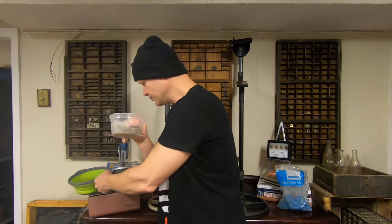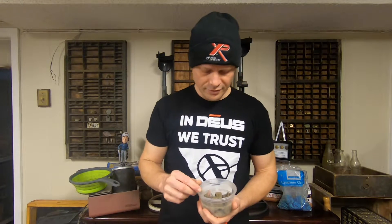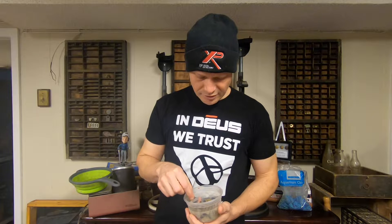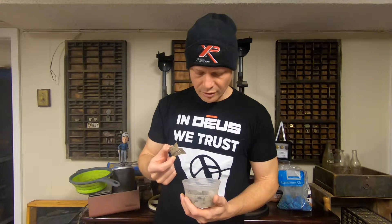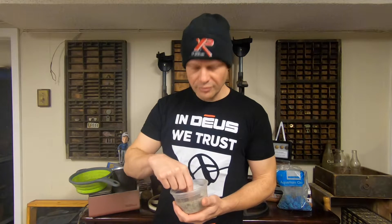So you'll also need some dirty fines. What dirty fines do I have? I've got the shotgun shells I told you about, got some wheat pennies, got a buckle, I've got a war nickel in here, and a harmonica reed. I'll do some before and after pictures so you can see what they look like. Let's get to tumbling.